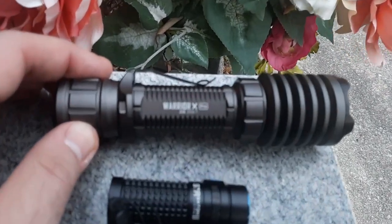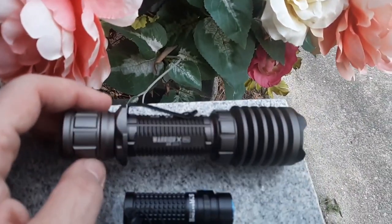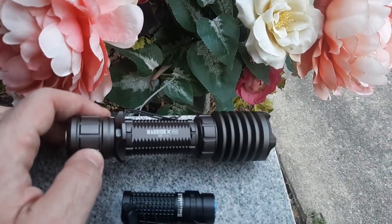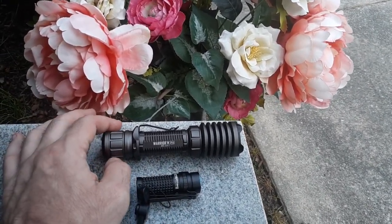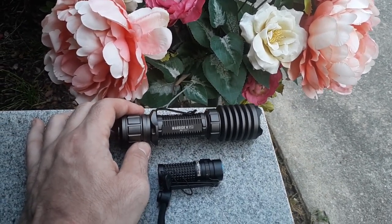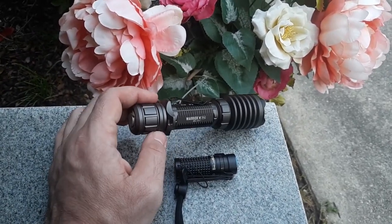I got the Olight Warrior X Pro. This thing throws 2,250 lumens at its max. Now all the Olights have really good lumens, but once they heat up, they pyramid down in strength. So if you just burst it, they can last a decent while. I kind of wanted to come test it out.